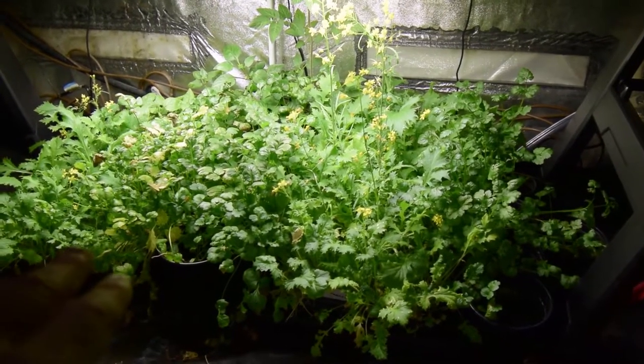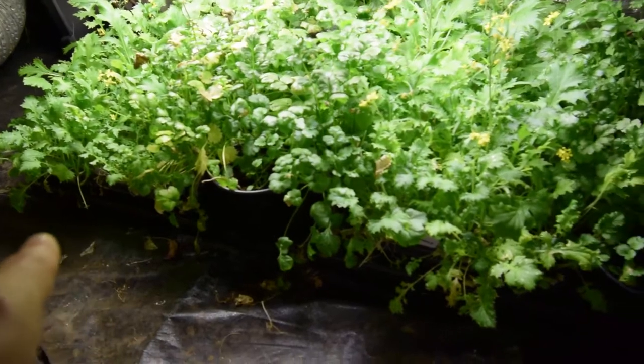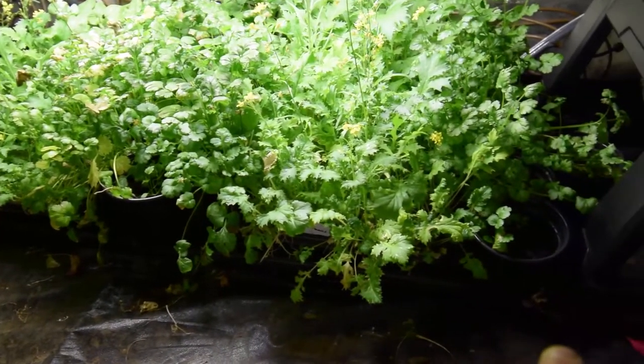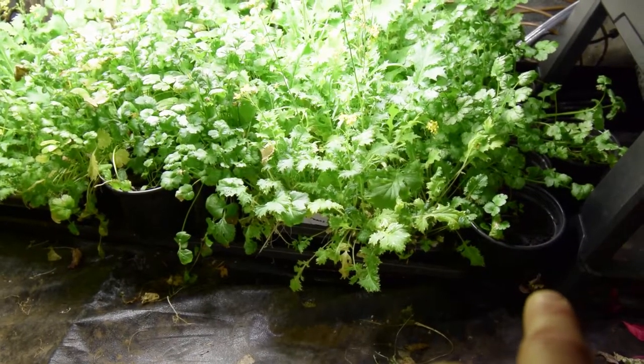The parsley is going to stay here, but instead of the current tray I have underneath there, I'm going to take that out. I've got a 48-inch tray that I just ordered that I'll be putting underneath along with a heat mat.